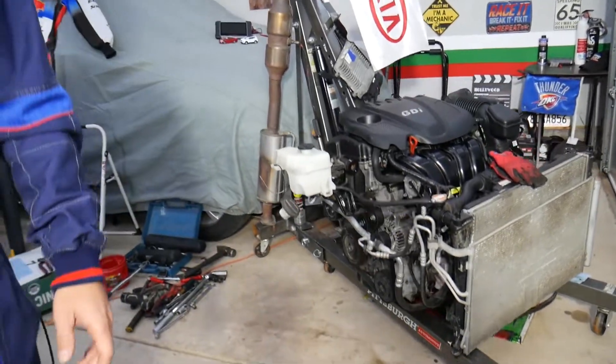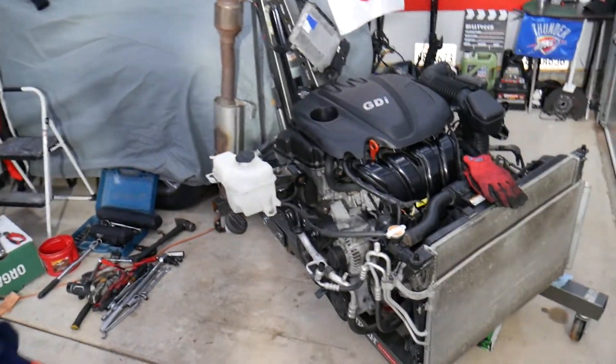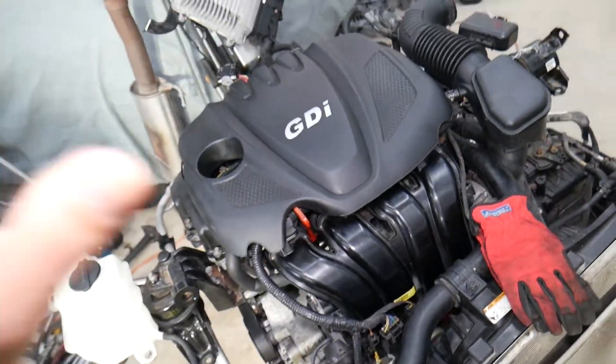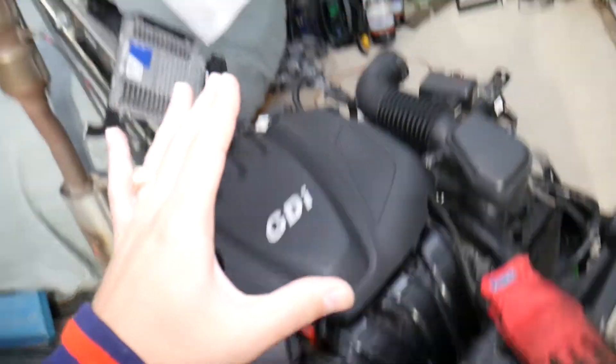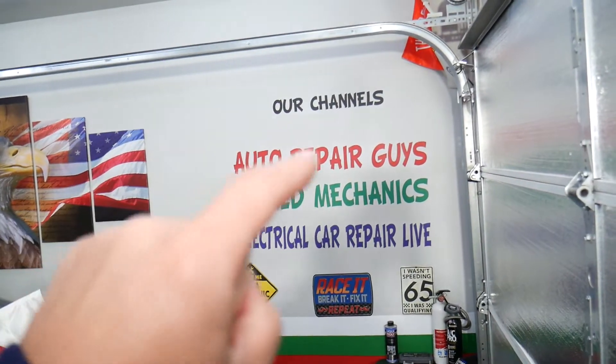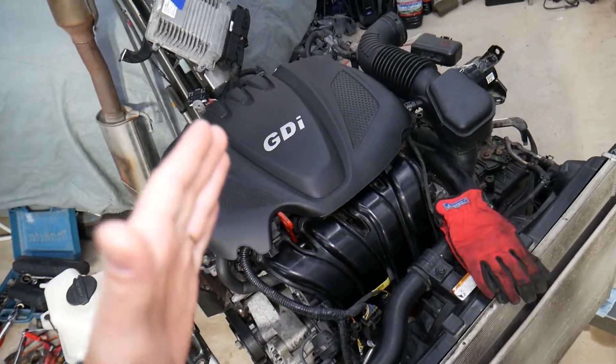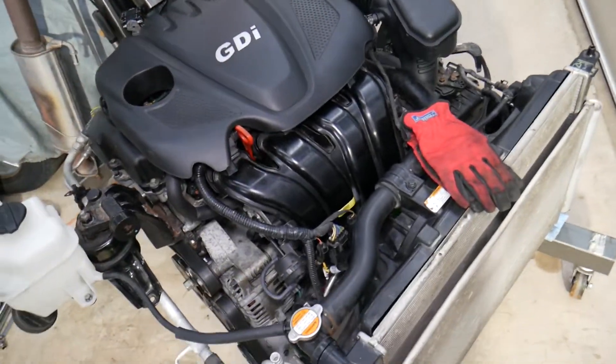We'll be demonstrating on an engine out of a 2013 Kia. If you have a Kia or another vehicle, check our main channel Auto Repair Guys — we have videos that have helped more than 120 million people and can save you thousands of dollars.